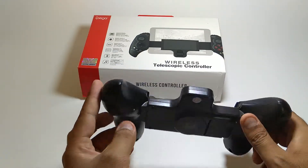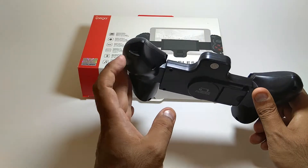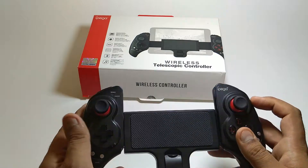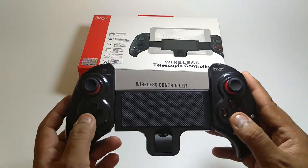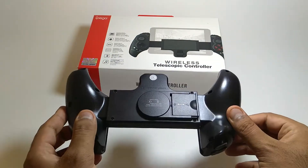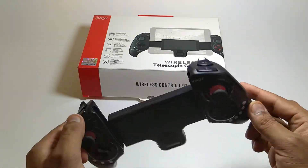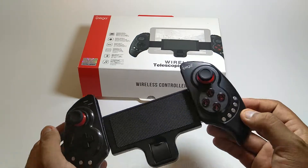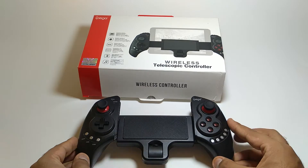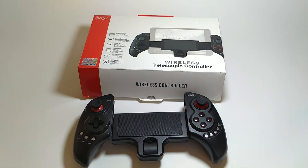If it doesn't work with Bluetooth and games don't pick it up, you can simply use it as a wired controller and connect it via cable to a computer, Android device, iPhone, or iPad — almost everything. I hope you liked this short review of the IPEGA PG9023. If you enjoyed it, please go buy this product and subscribe for more videos.